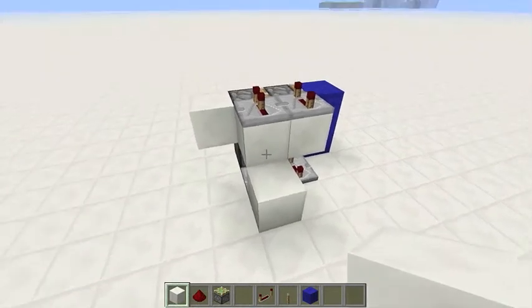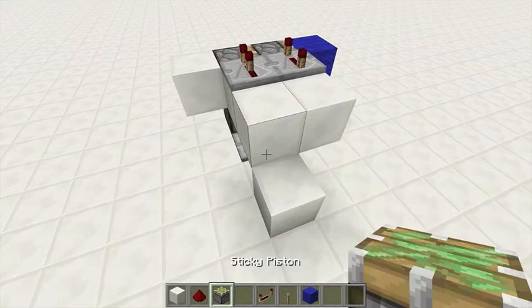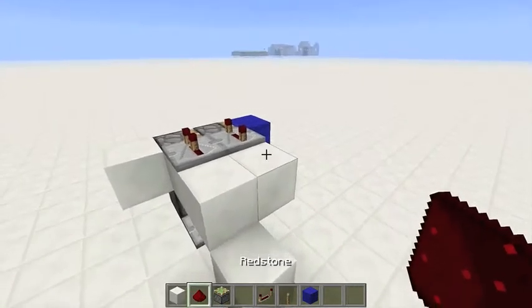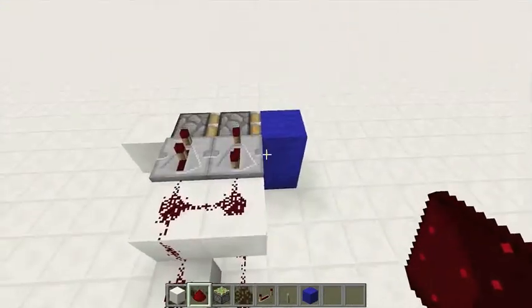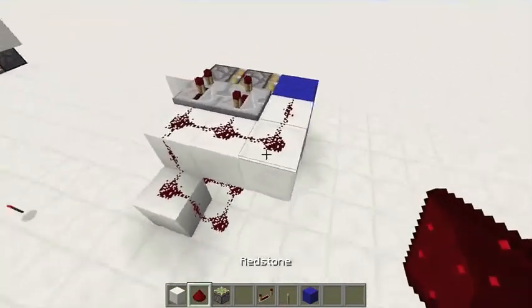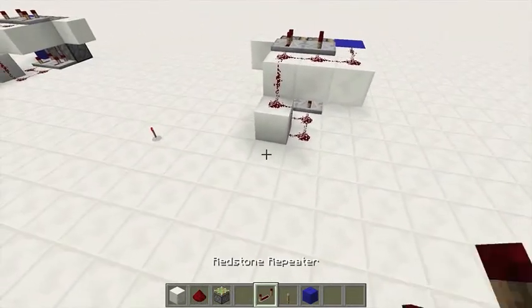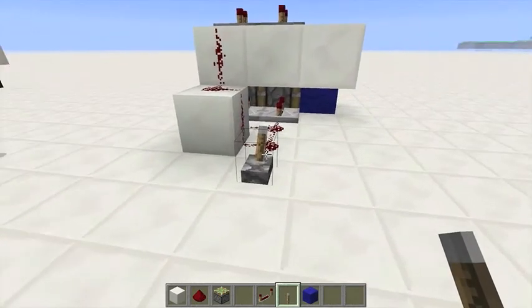Put your block here and block here. You're going to wire it up behind two. And you're going to put two blocks here and some redstone dust. So this is the first part of your door. As you can see it works perfectly.